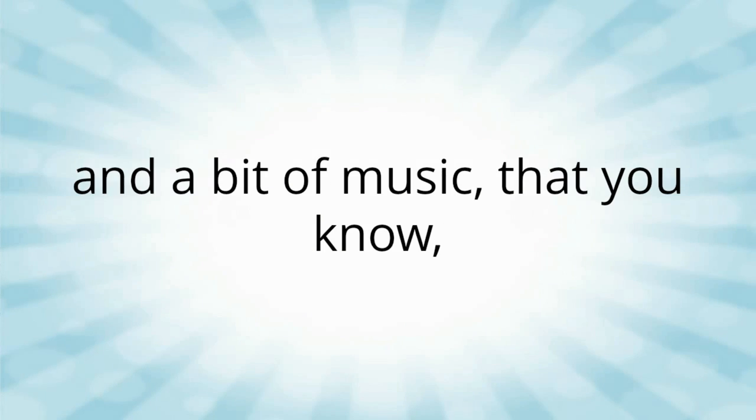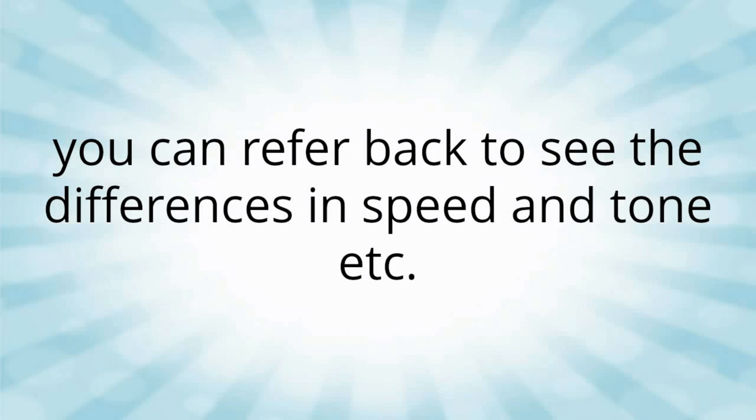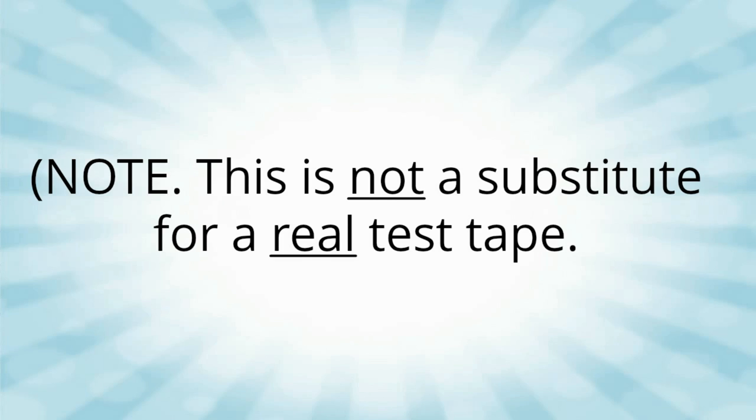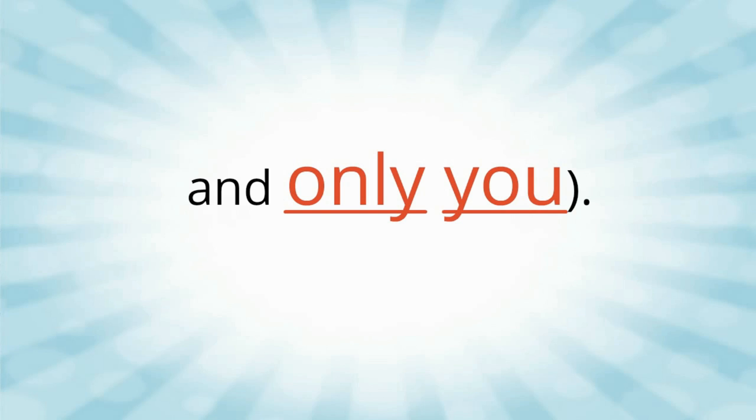The tape you recorded will of course be exactly what it needs to be. And if you don't need to set it back to where it was, you can use it to hear how good the differences are. You just need to keep it simple. Method number one.